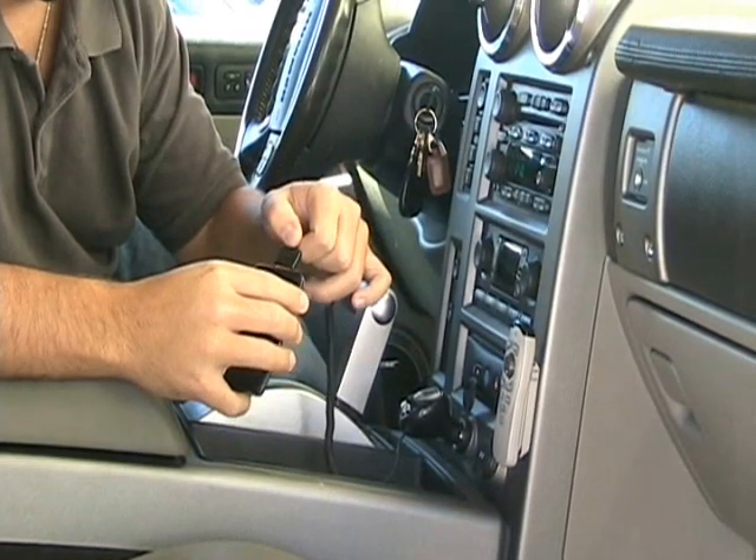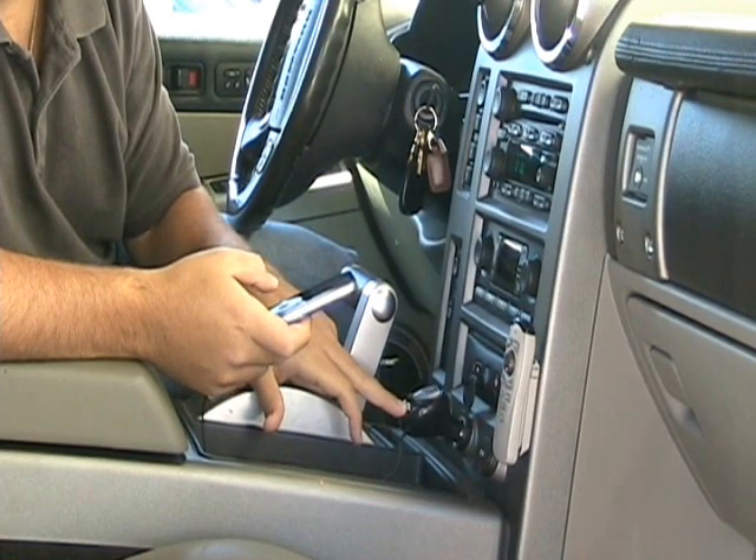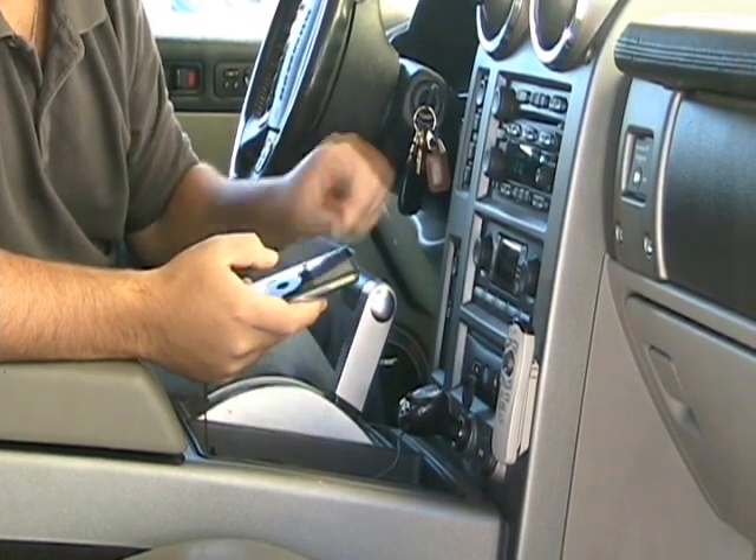So simple — you plug it in, power it on by holding down the middle button, and play your iPod.